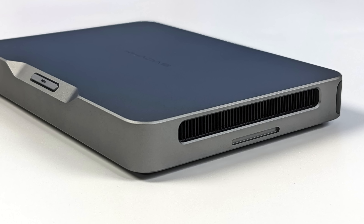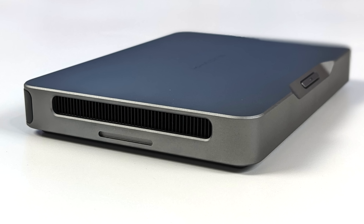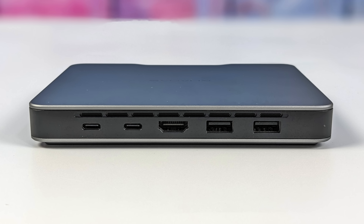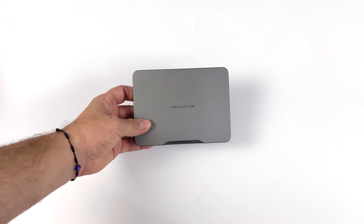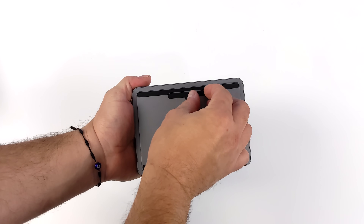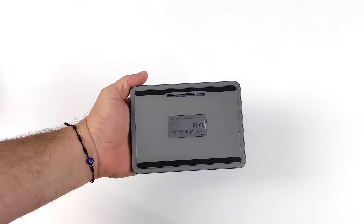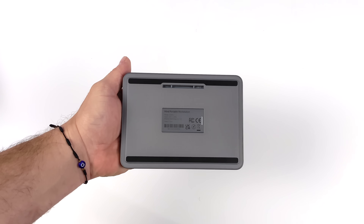Around each side you can physically see the internal heat sink — it pulls in air from one side and pushes it out the other. It does have a blower-style fan inside, and I will be doing a full teardown video soon. Around back we've got two USB Type-C ports, both supporting display out and PD charging, a full-size HDMI 2.0 port, and two full-size USB 3.2 Gen 2 ports. On the bottom we've got the new MineLink port — proprietary to Kadas. I wish they'd added at least USB 4 so we could connect an eGPU, but they left it out for the MineLink port, which is how we connect to all their accessories.